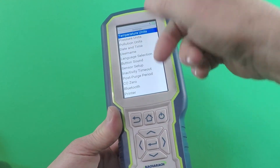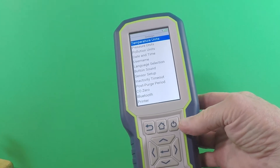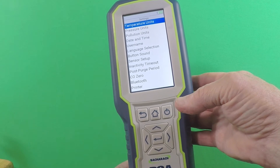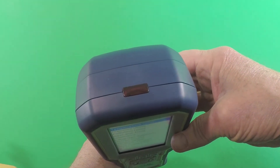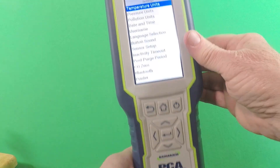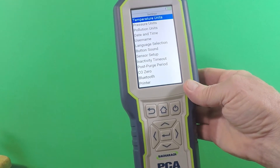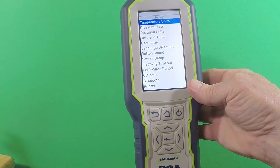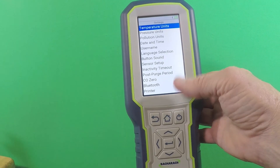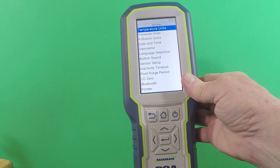The settings tab is pretty self-explanatory. That's where you run through the date, the time, the temperature units, pressure, and pollution units. You can also put a username or company name for the printout. Right now this is set up to do the IR printer. It's also set up to do a Bluetooth printer, and down the road there are going to be some smartphone apps that you'll be able to use with it — that's coming up probably in a couple of months. Inactivity timeout is just how long the instrument will run without any button presses before it shuts down to conserve battery power.